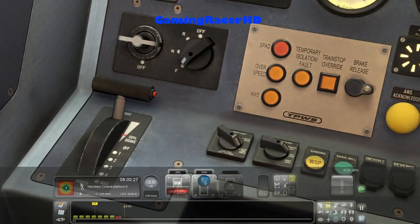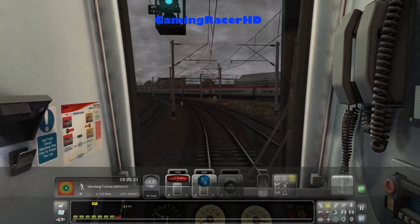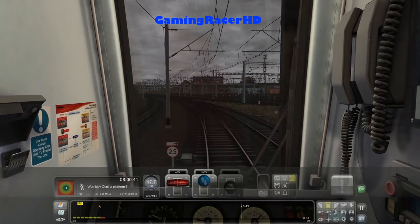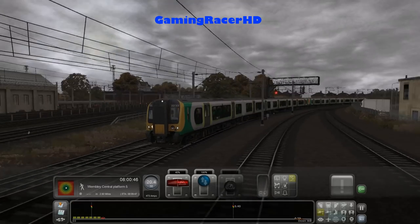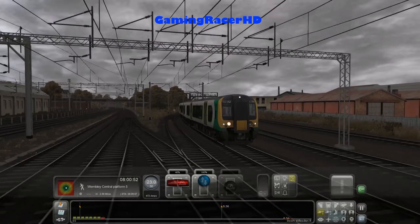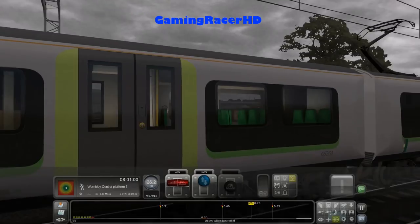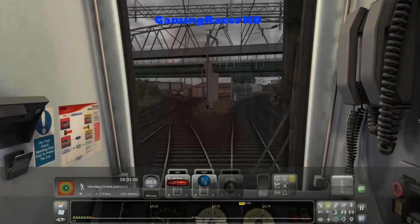Just need to put us into forward. Got a variety of trains going to London Euston. Now this is the Armstrong Powerhouse Class 350 as we join back up onto the West Coast Main Line. Not too sure why it's not a 377 we're driving, but I guess it's something different.